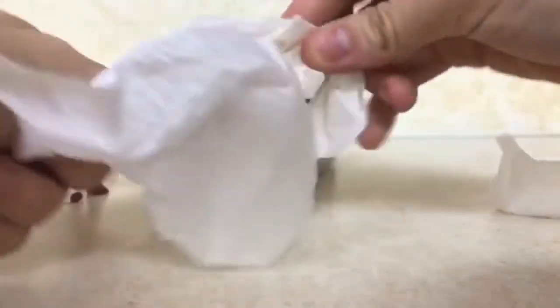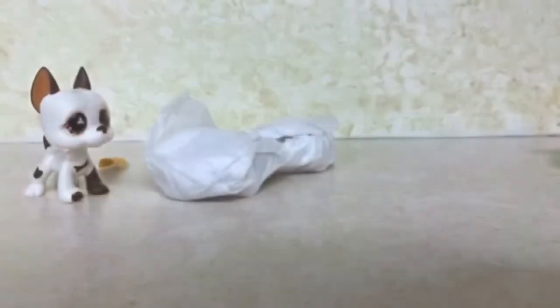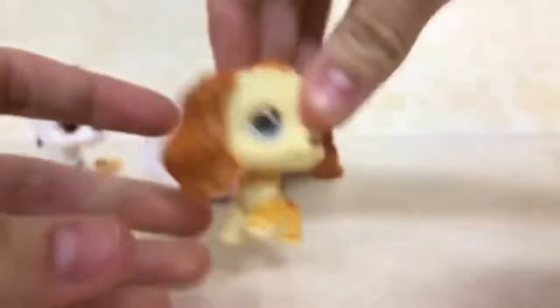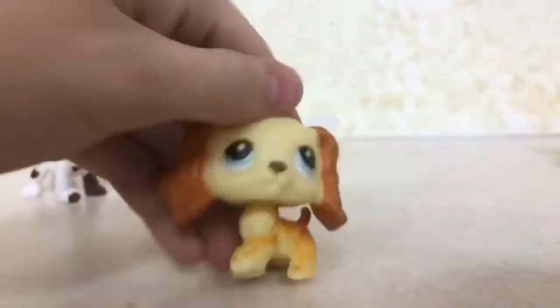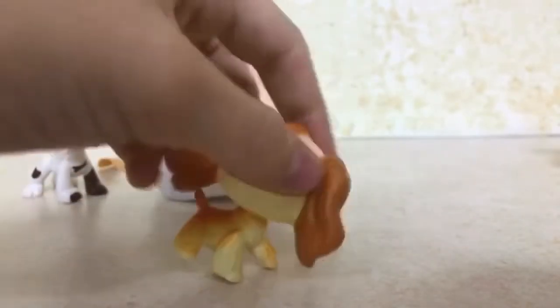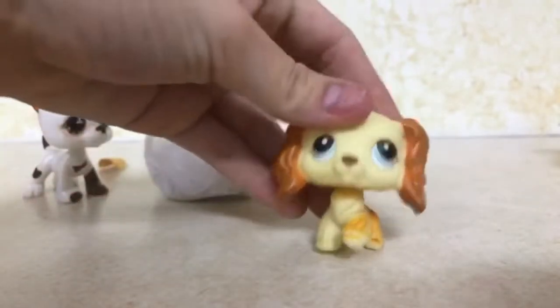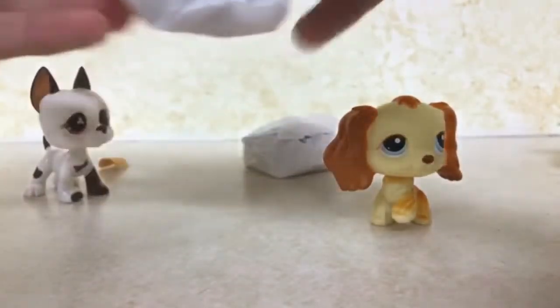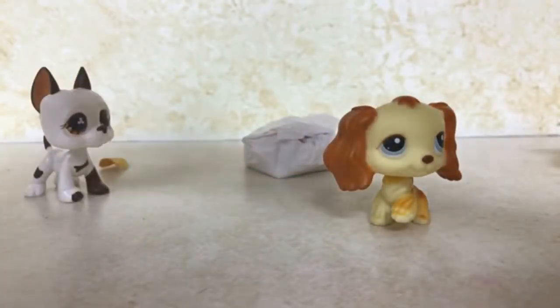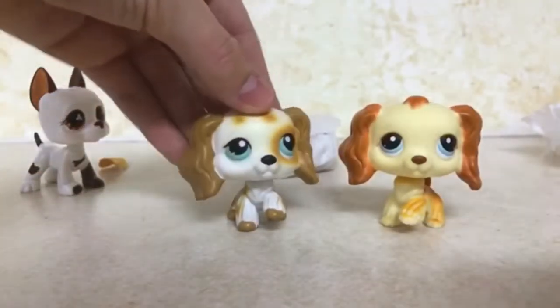Oh my god, why do they do this? So the first one we got is this one, and she is real because — pink magnet, clear peg — yep, clear peg. I do have a fake cocker spaniel but I customized it, so we're gonna do a side by side when I'm done. Oh my god, she looks and feels so different than my other cocker spaniel. We're gonna open this one — wow, they look much different. Oh, I love this one so much!